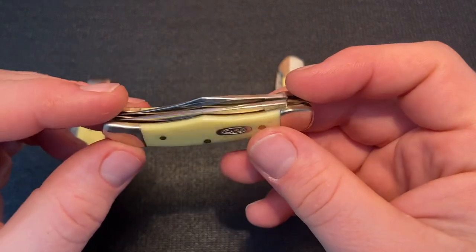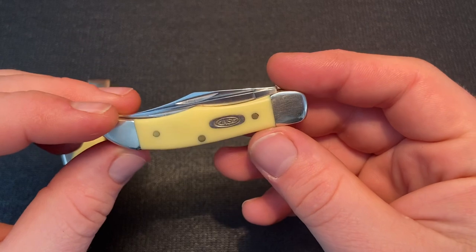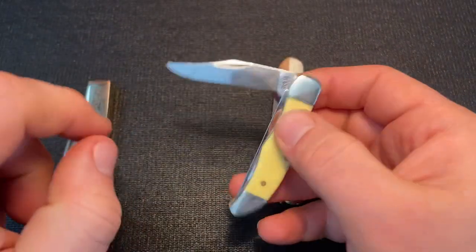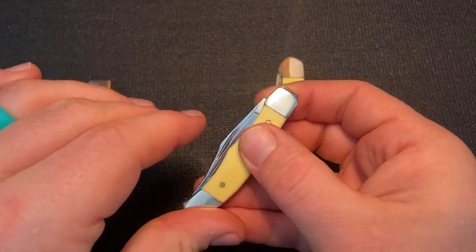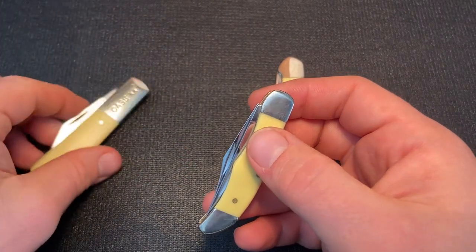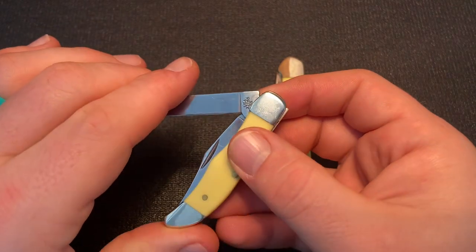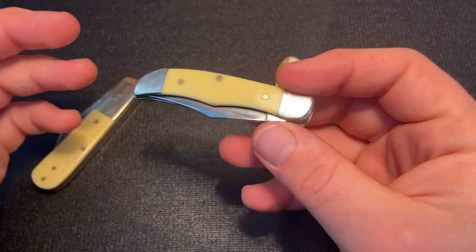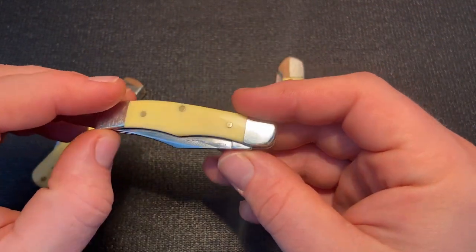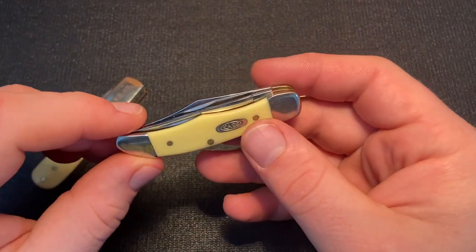In 2020, they did the Pocket Hunter, which is like a really mini version of the Case Hunter. It has a clip point main blade. Some versions are single-bladed, but mine is a pen and clip. The Pocket Hunter also had a secondary blade that Case calls a Skinner blade on some versions. I got the yellow synthetic because it was the cheapest version and came out right at the beginning, and also to build a little collection.